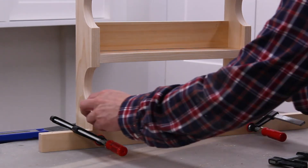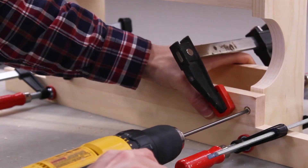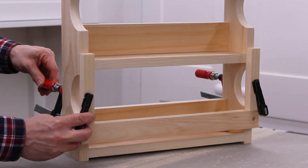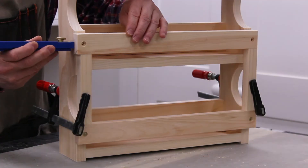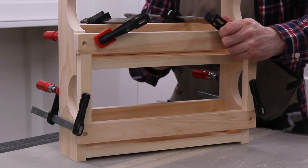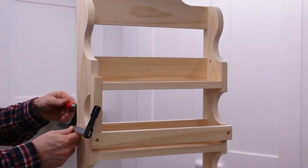I clamped a piece of scrap wood at the bottom to help position the bottom rail. Then I used pieces of scrap wood to help position the middle rail. I used my Kreg Multi Mark to help center the rail from side to side. I repeated the process for the top rail.